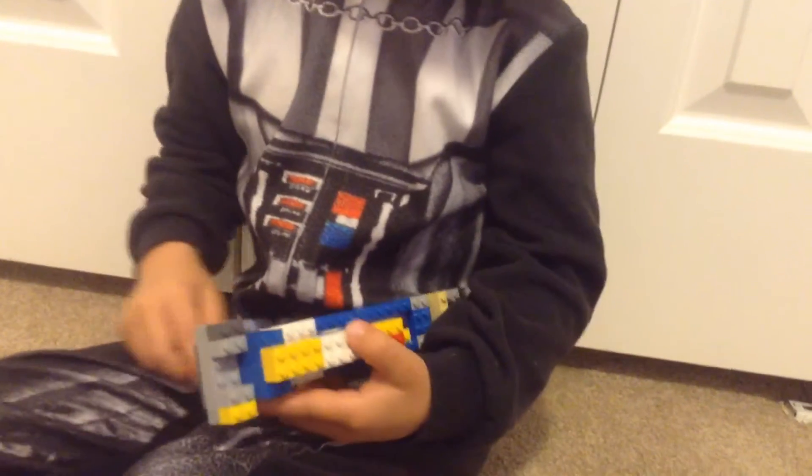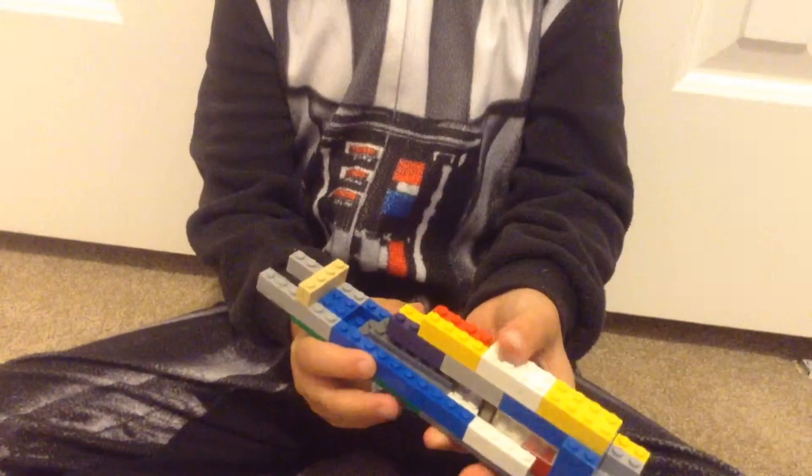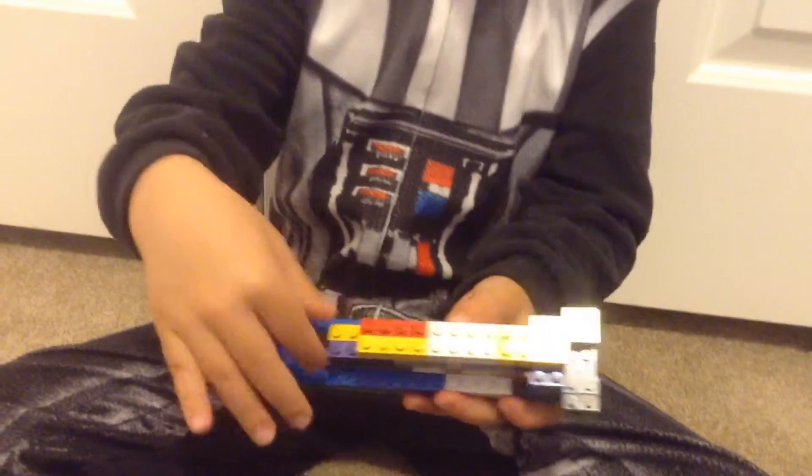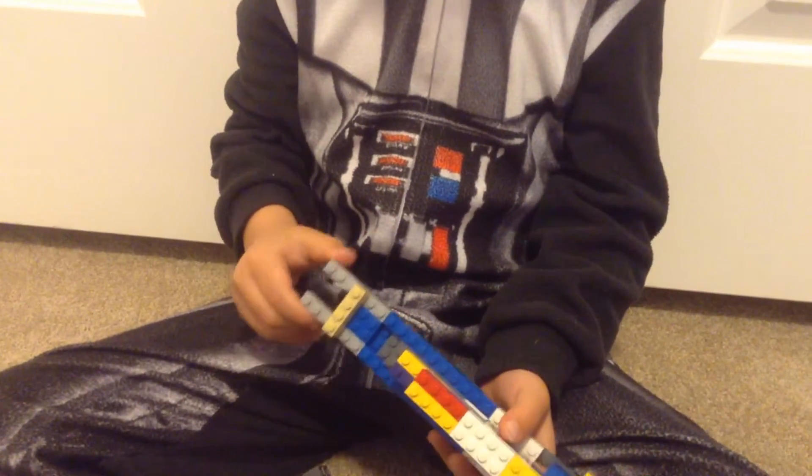And this is where he sits right here. Yeah. And this is the big gun thing, and then these are the front ends.